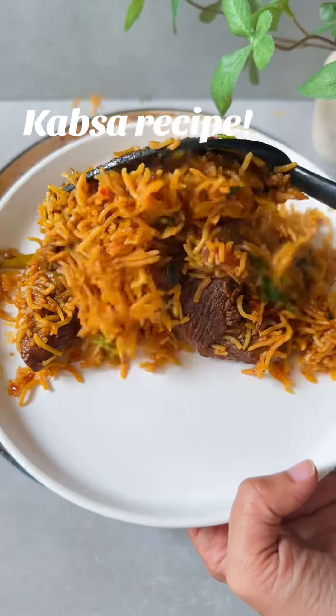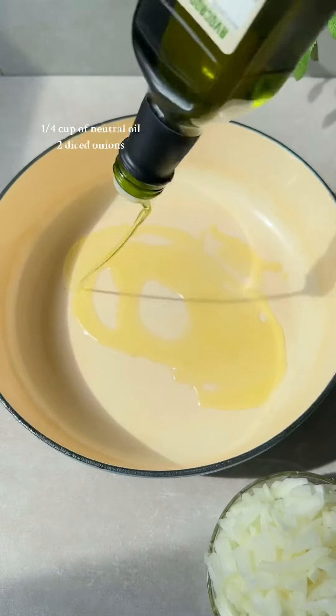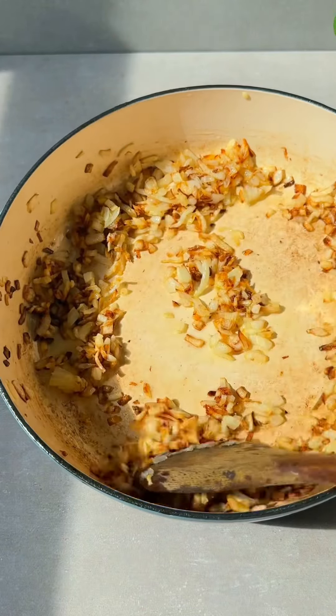If there's one Middle Eastern dish that everybody should try, it's definitely Kepsa. So let me show you how to make it. Start with a hot pan and a quarter cup of neutral oil. Once the oil is hot, add in two diced onions and cook them until they're nice and caramelized.